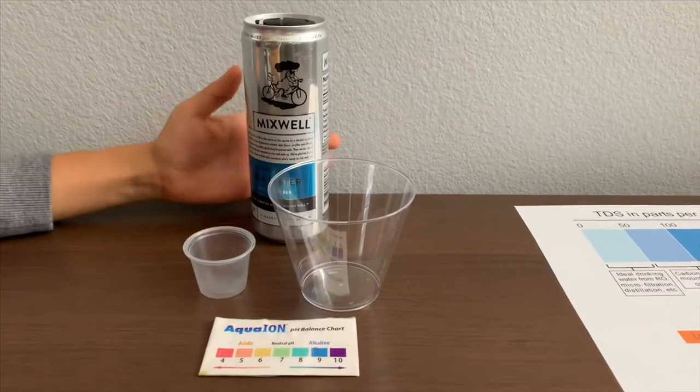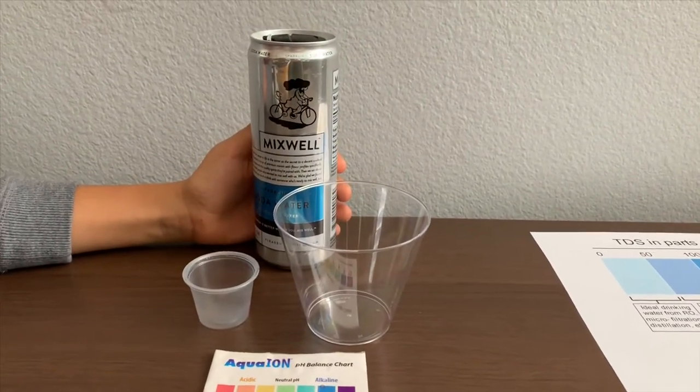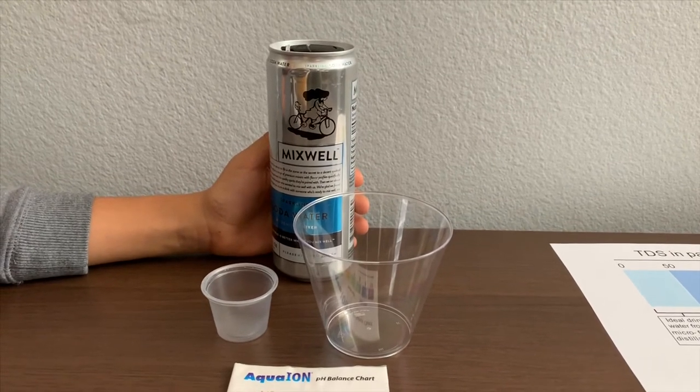This is Mixed Well sparkling soda water. It's carbonated water sourced from California. You can buy it from Target.